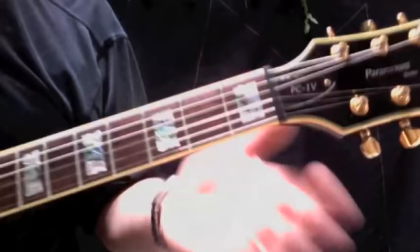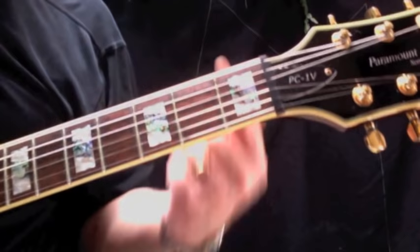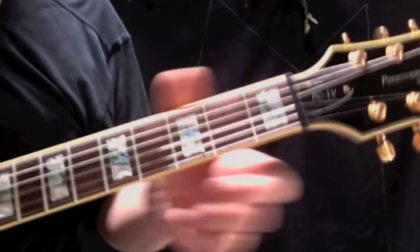We're going to go on the B string and we're going to pick down. Every time we play a note on the B string, it's a down pick — a down stroke on the pick. Every time we play on the E string, it's an up stroke with the pick. So to slow this down for you, it's...